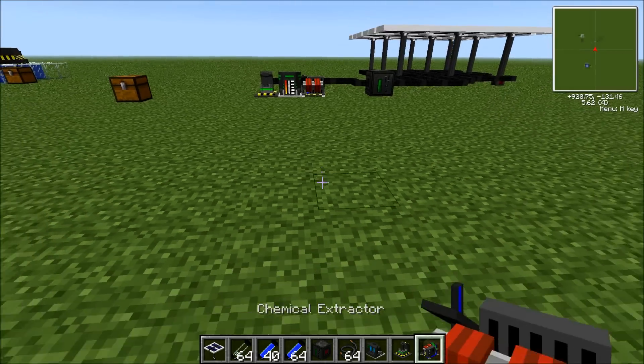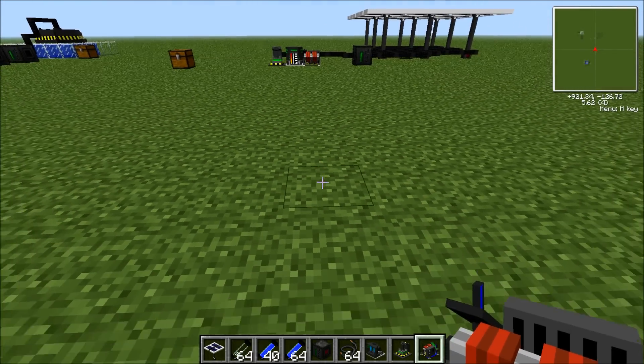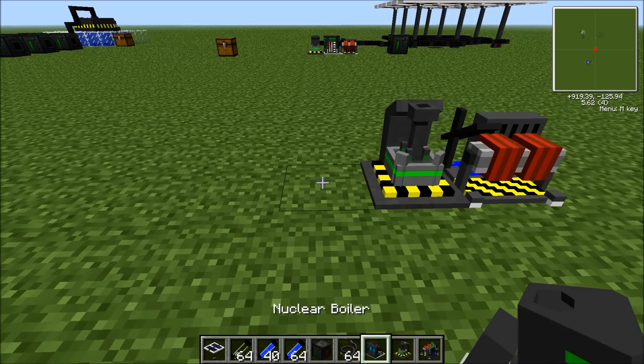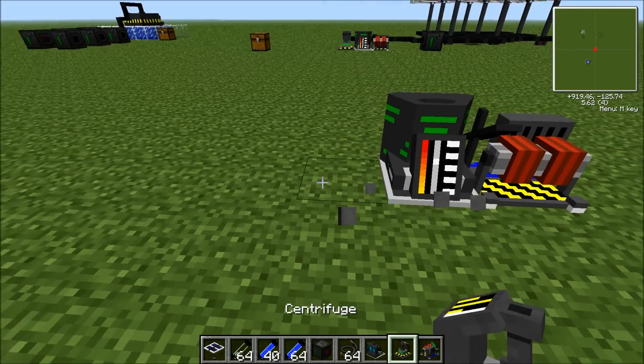I'm going to show you how to set it up. You just place the chemical extractor first, then the nuclear boiler, and then the centrifuge.